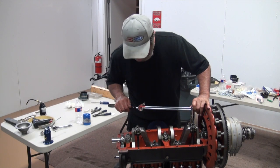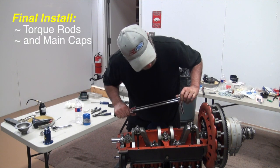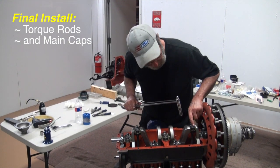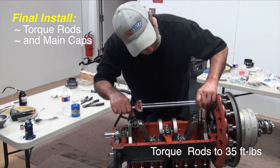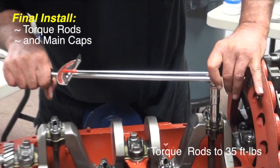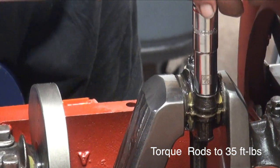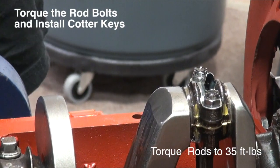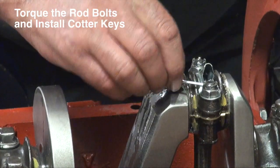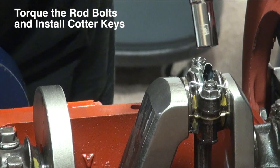I'm going to set my rods down to 30 pounds and see if I can get a cotter key through it — and I can't. So I'll bring that around. That gets me up to about 35. I believe I can get a cotter pin in that one. That one I'm going to be able to get in there, so that one's lined up.